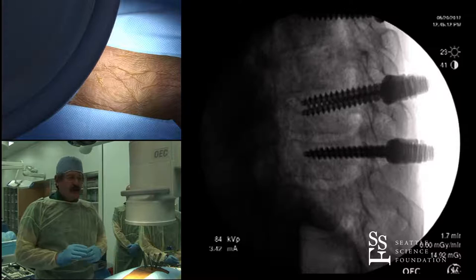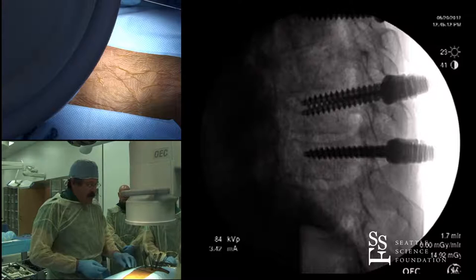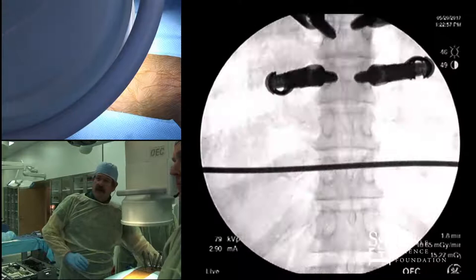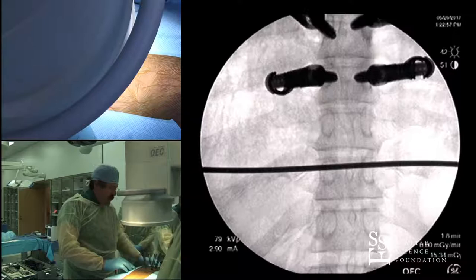I've already put six of the screws in, so I'm going to show the workflow for putting screws in — we'll put the last screw in with this workflow. I have one that's a little medial that I want to show you. Typically I'll lay a metallic object and get an AP image. You can see the screws above, and I'll adjust down. I'll get a true AP using tilt to line up the end plates, which we've already done.